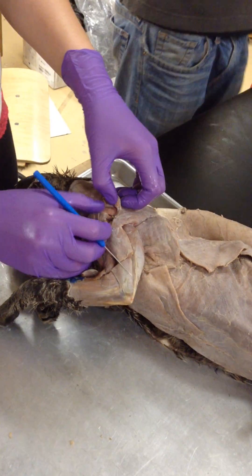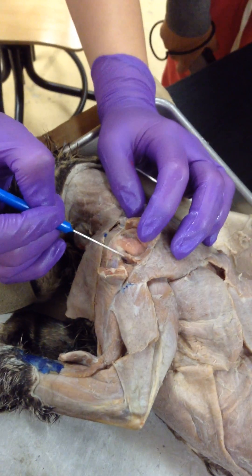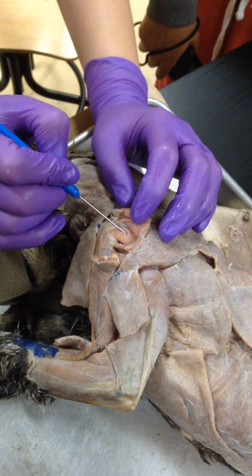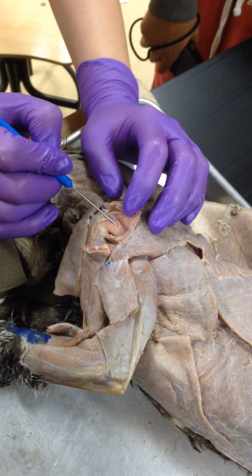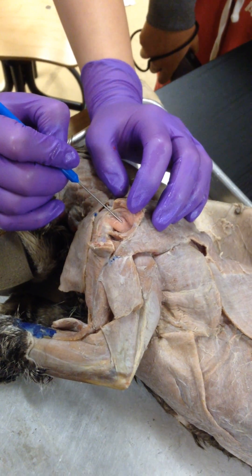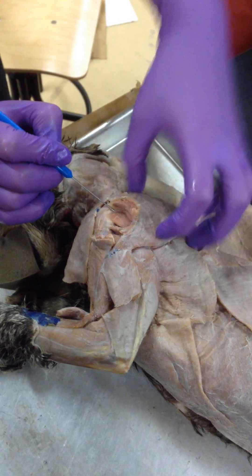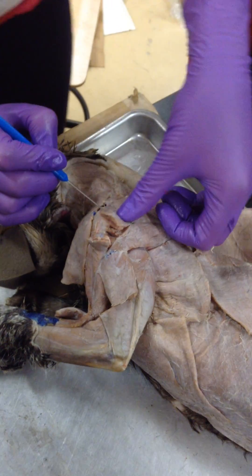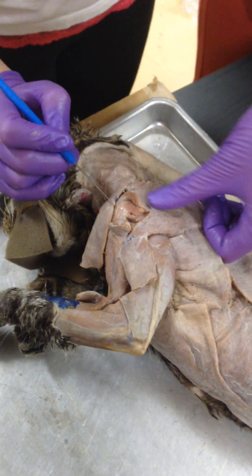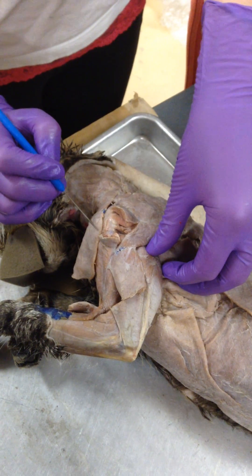Underneath it, you can see your teres minor, this little guy right here. This is your infraspinatus muscle. On your scapula, when you were going over bones, you have your infraspinus fossa and your supraspinus fossa. So this is where your scapula would be. You can see right here is the top of the spine of the scapula. Down here is your infraspinatus muscle attaching to your infraspinus fossa.